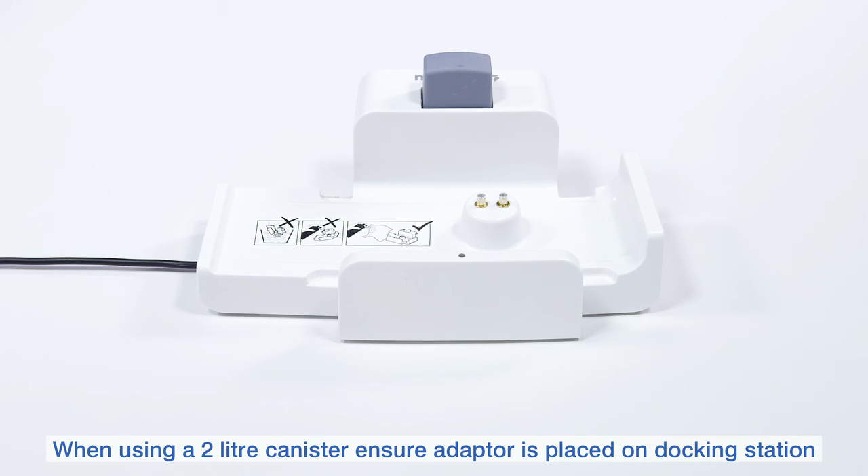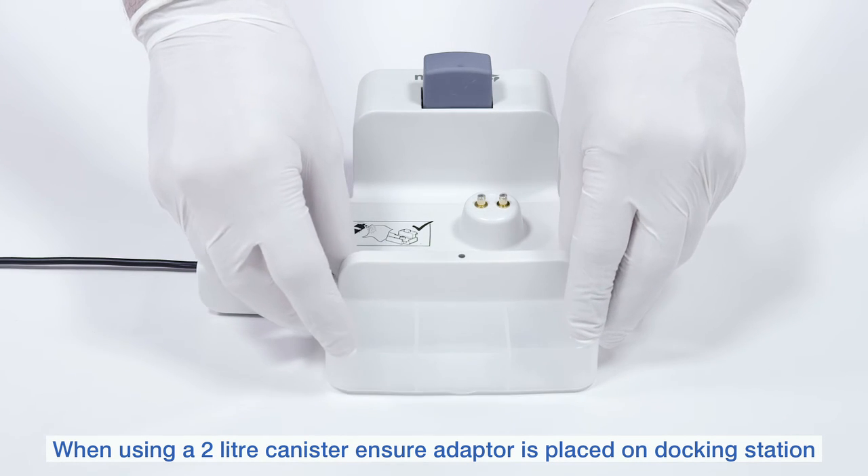When using a 2.0L canister, make sure that you attach the adapter to the docking station.